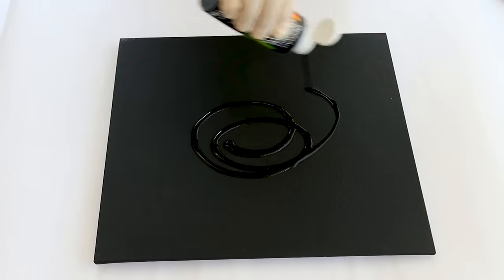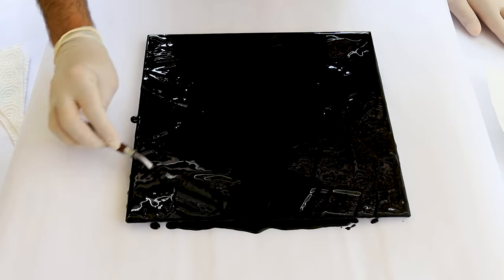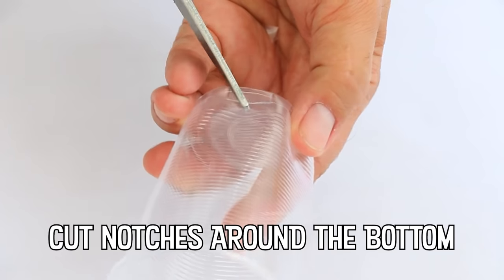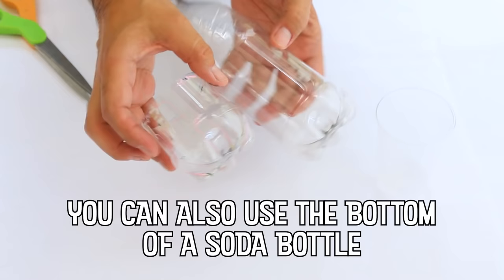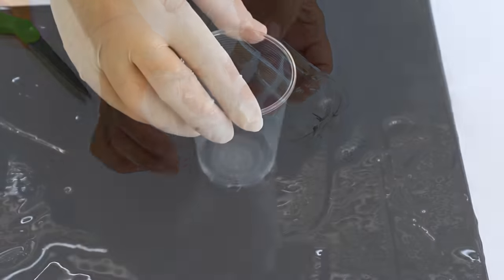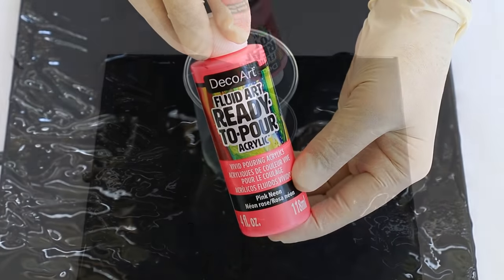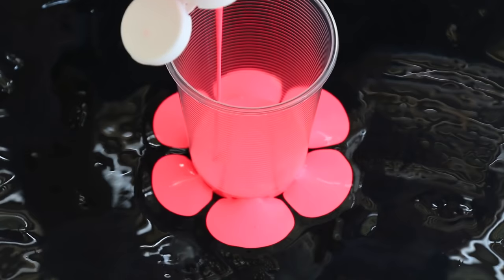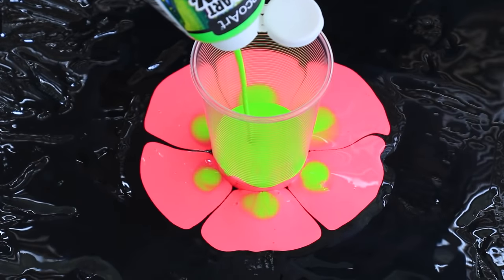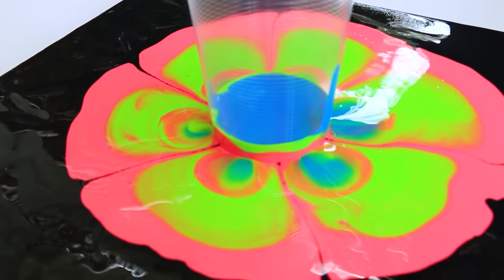I like to spread a layer of dark fluid acrylic on my canvas before I start this flower project. I'm using black but you could use a dark green or a dark blue depending on your color scheme. I'm using the Neon Blast curated set but you can also buy the colors individually and create a piece that matches your home decor.